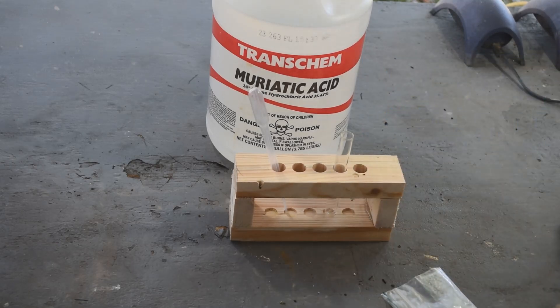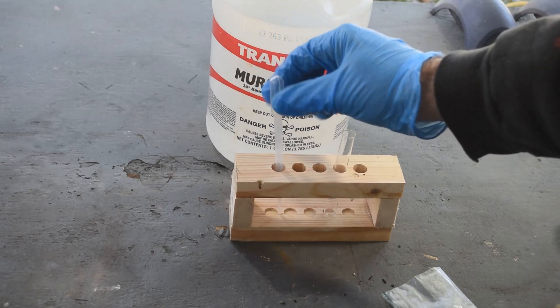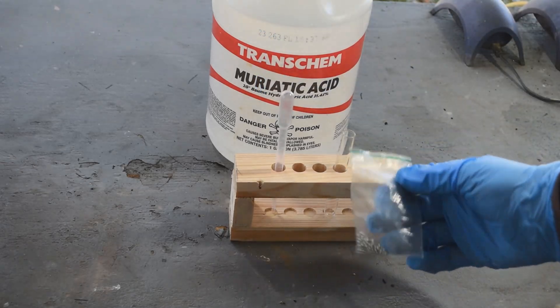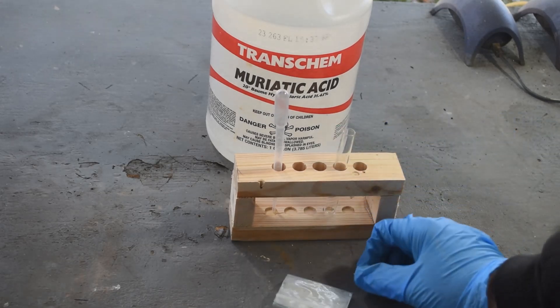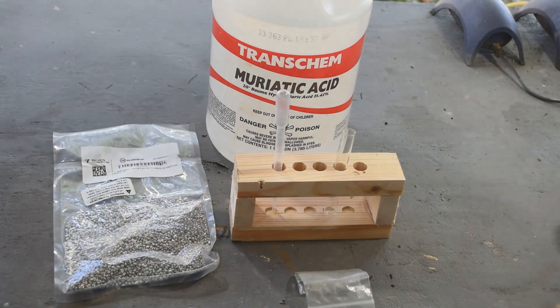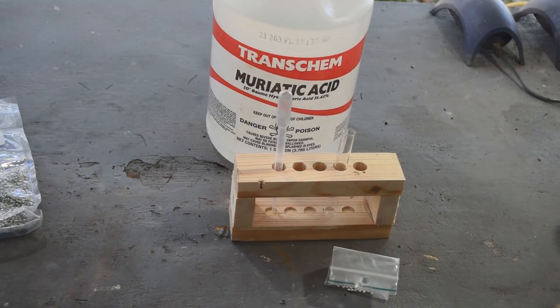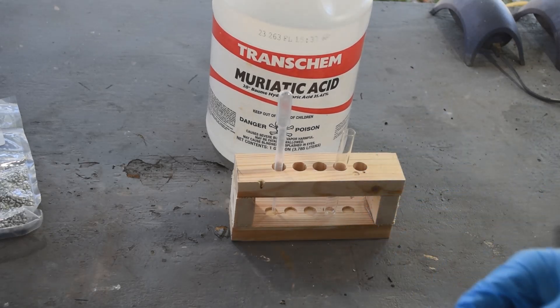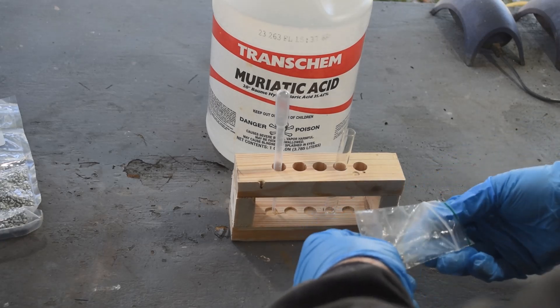So I figured out a sort of on-demand method for making a little bit of stannous chloride when I need it. So how am I going to do this? You need a little test tube, a pipette, and some tin. I've got here some pure tin shot — looks like my stock's getting a little low, but I have more. And you need some muriatic acid. I'm going to take four or five of these little bits of shot.